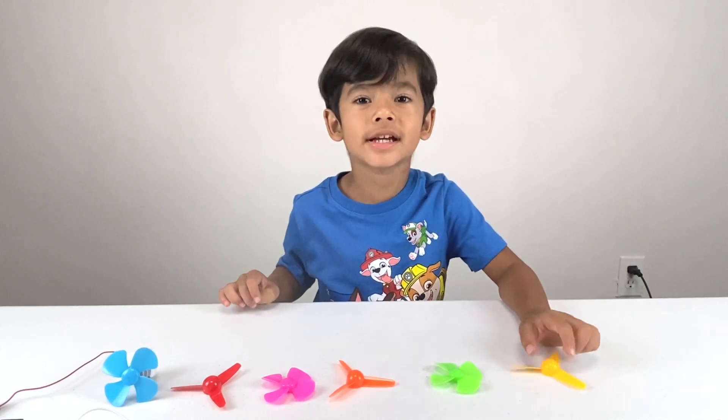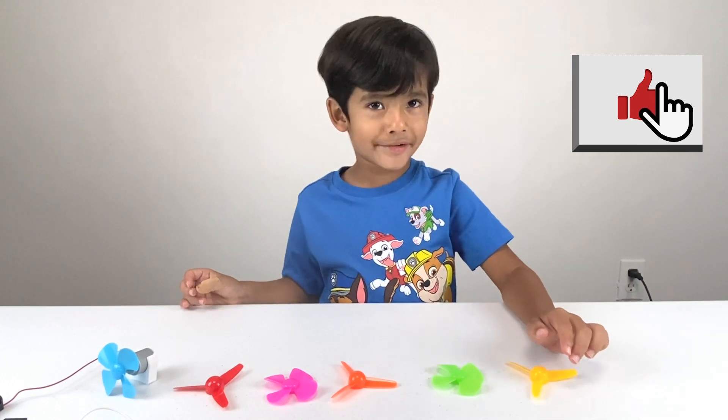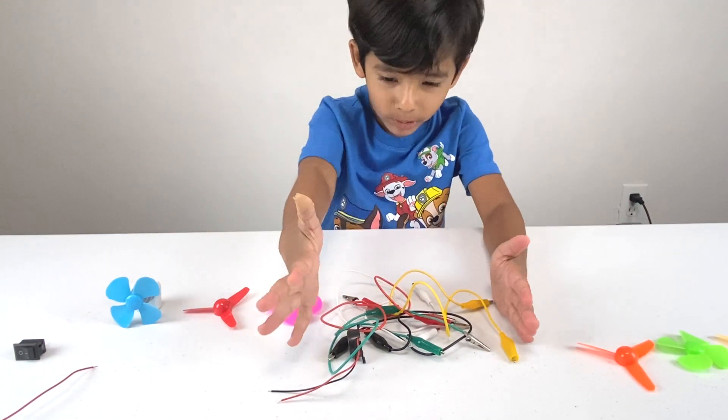Hi guys, today we are going to do a STEM project and learn with the fans. Now let's make this whole circuit.